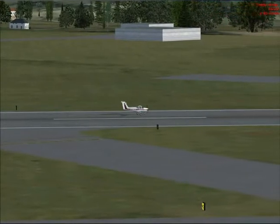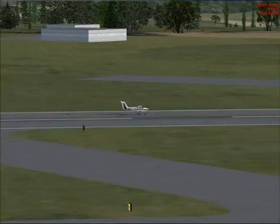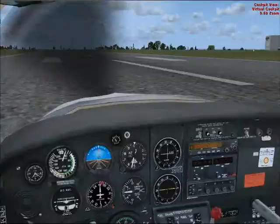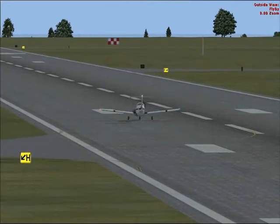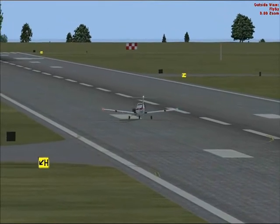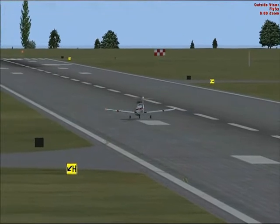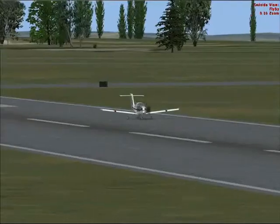We've been cleared to enter the active runway and backtrack the full length to make a 180 degree turn at the end.